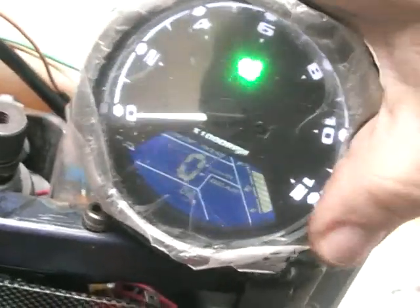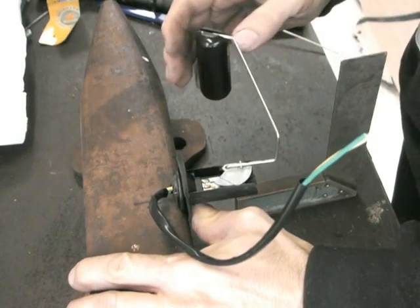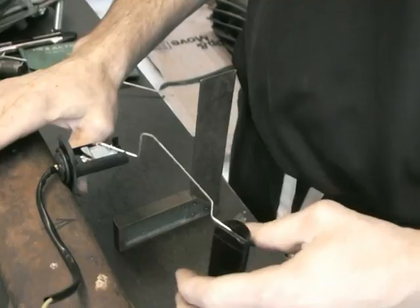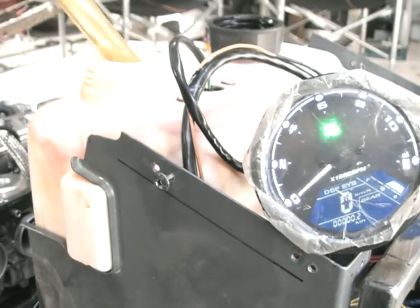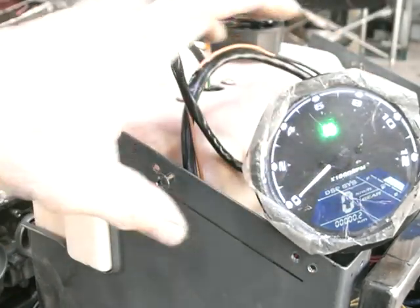I'll just sort out this fuel sender unit — here's the sender unit out of the tank. That's how it was working, which was back to front. What I did is just heated it up, reversed it 180 degrees, and that reversed the resistance, so it worked perfectly with this TACO. Let's put a bit of petrol in and see what happens. Working beautifully.